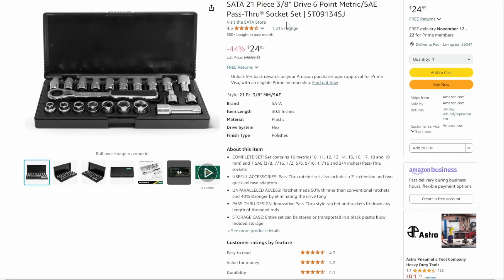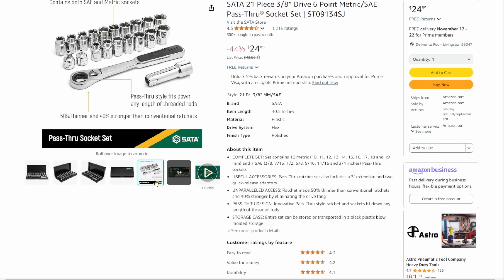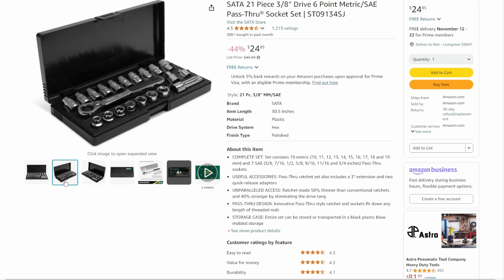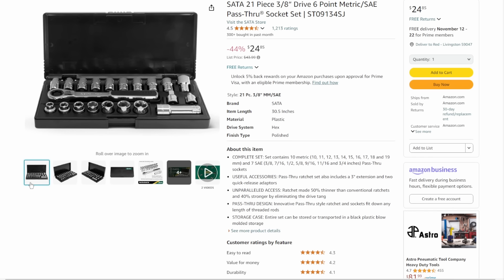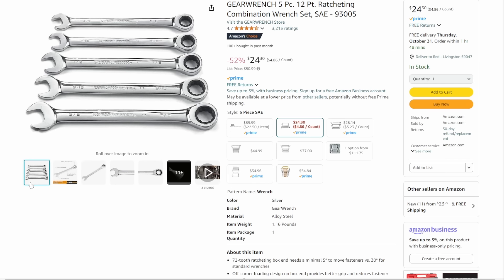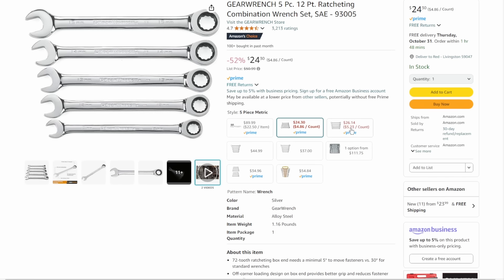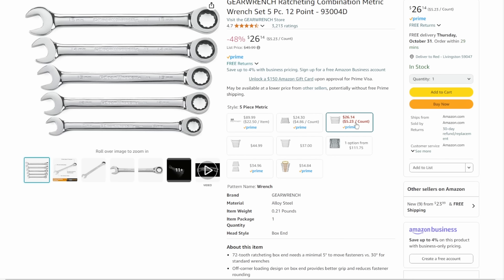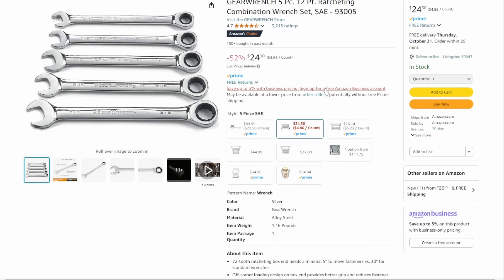Next up, we've got the Seda 21-piece — Seda, these are the same people who make GearWrench and probably 50% of the other hand tools on the market. 21-piece, 3/8 drive, 6-point metric and SAE pass-through sockets. Not something you'll use every day, but it's a get-you-out-of-jail-free card when dealing with a long bolt — 44% off down to $24.85. Then we've got the GearWrench 12-point ratchet combination wrench set in SAE at $24.30, or metric at $26. Your choice.